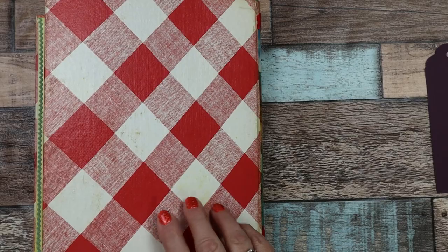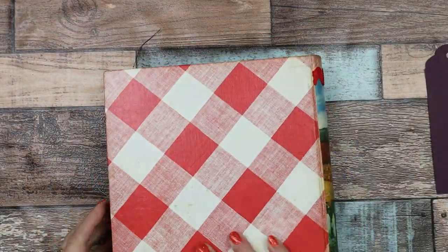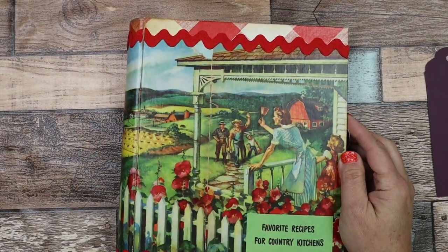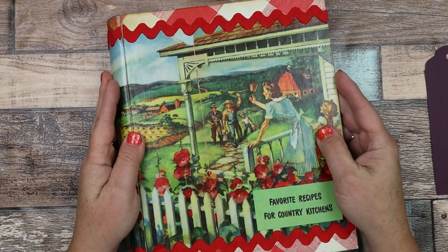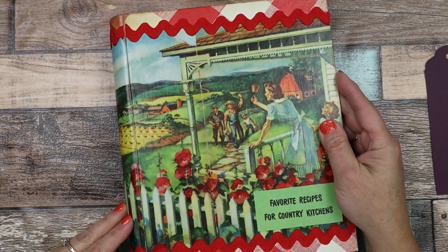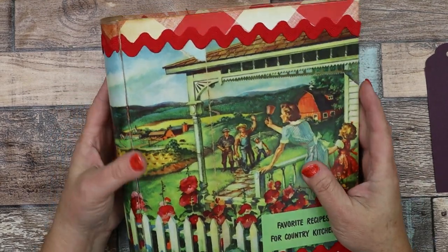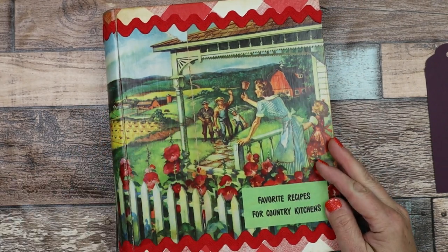So that was it! I hope you enjoyed looking through the "Favorite Recipes for Country Kitchens" altered Betty Crocker cookbook. I'm going to have this in my Etsy shop and hopefully someone can find a new home for it. Thank you so much! Bye.